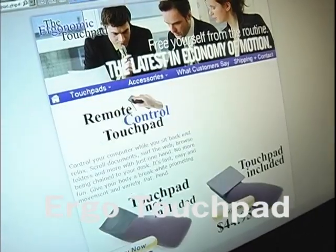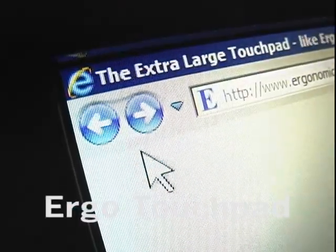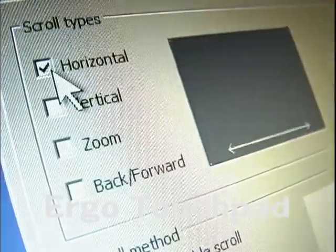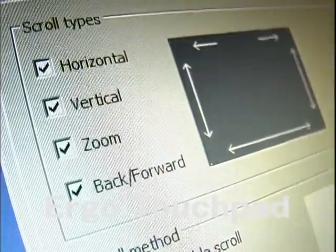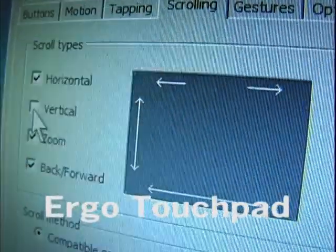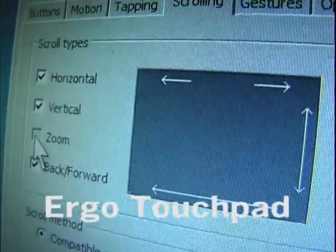Page back and forth between web pages, photos, and more by dragging across the top of the touchpad — the back and forth checkbox. Any one of these functions can be enabled or disabled by simply checking or unchecking the box. Notice how the arrow appears as you click on and off the scrolling option.